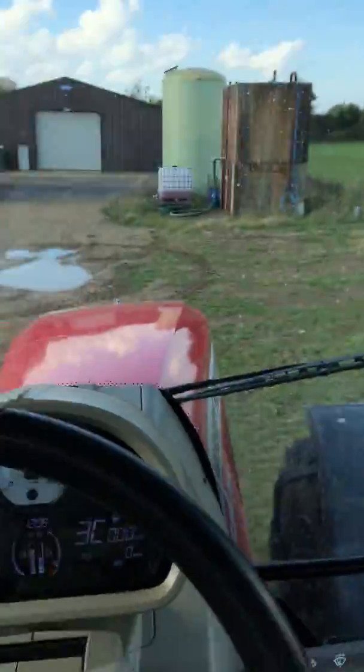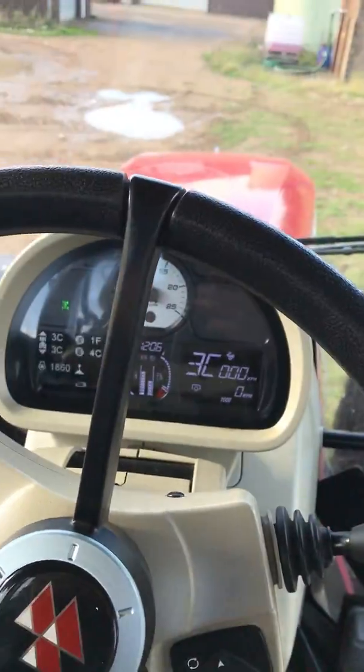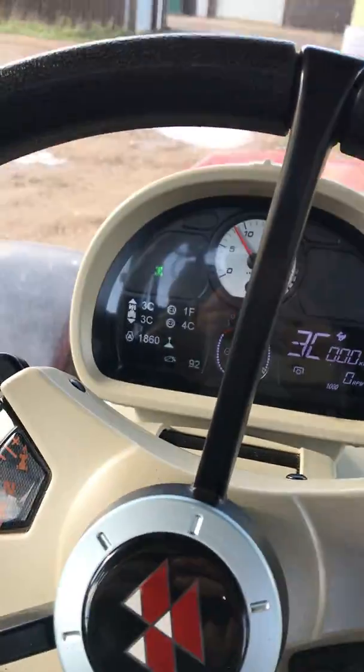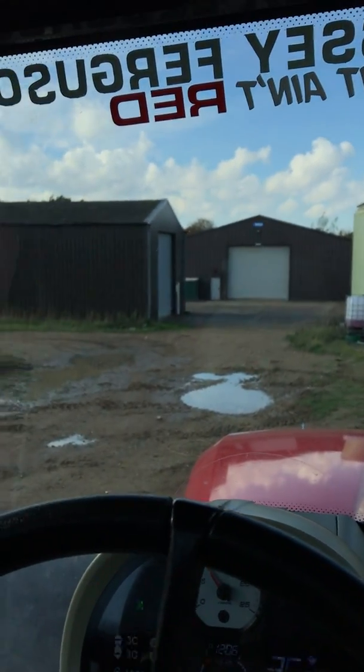That's the quick rundown of the Massey Ferguson 77 series. I'm going to try and do a few more videos when I can, going through a bit more on the screen and the service work and stuff like that on the tractors. Hope you enjoy — cheers, bye bye.